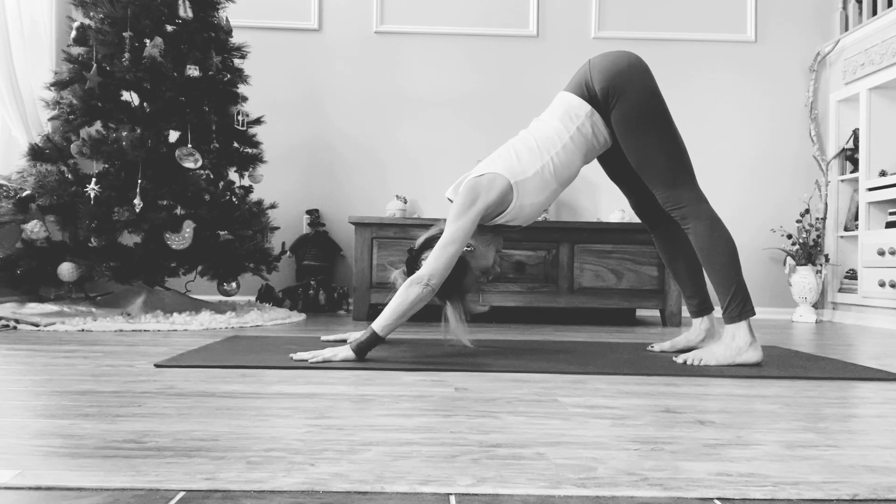Continue to gaze towards the hara or the belly, and we're going to have a reverse flow of the energy. Everything that normally moves downward from the hips now is going to move upwards towards the heart, creating that full mathat seal.